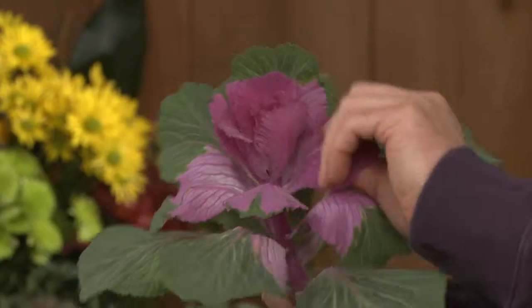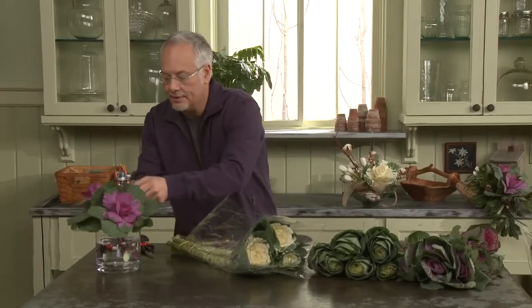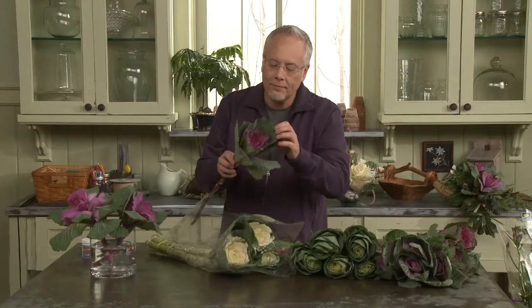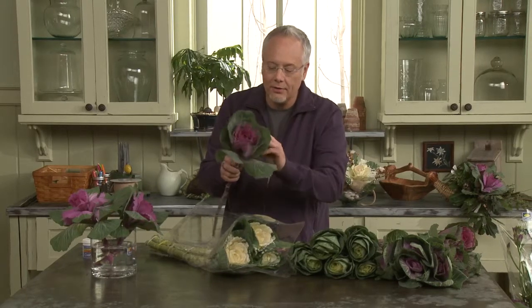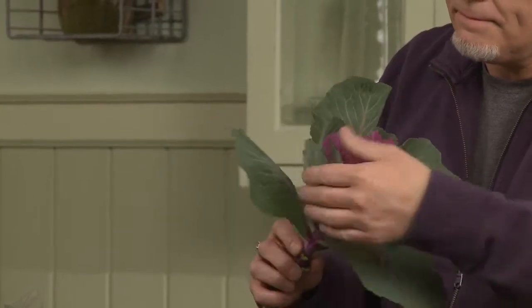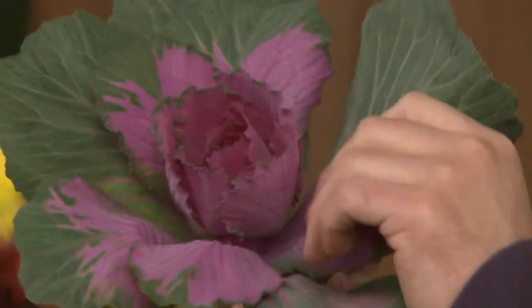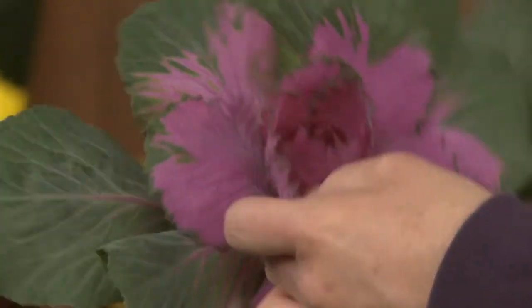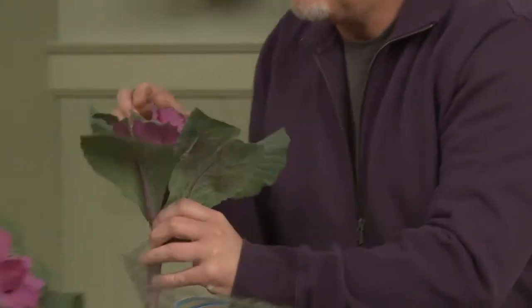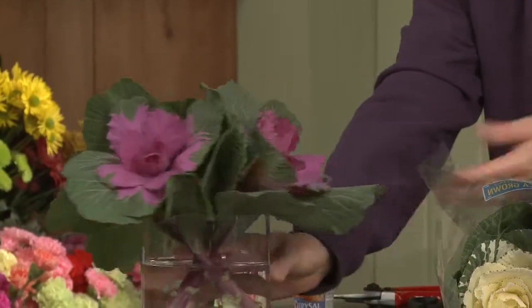Reflexing three Brassica is going to make a beautiful arrangement in this cylinder vase. We're opening them up just like a flower.